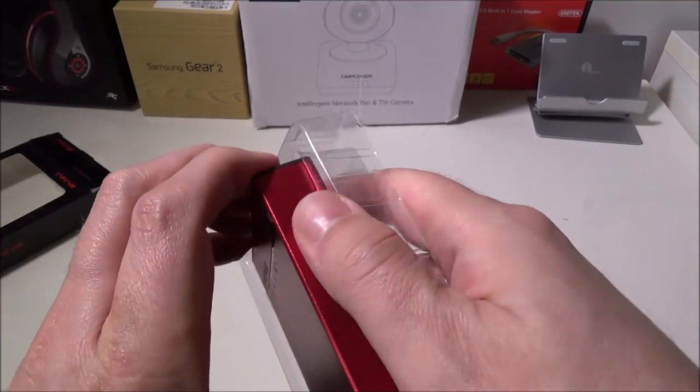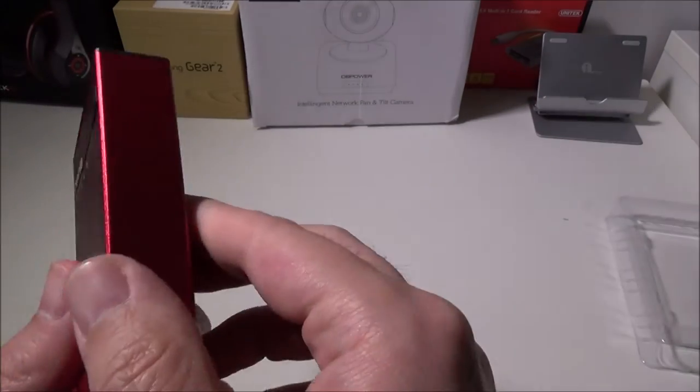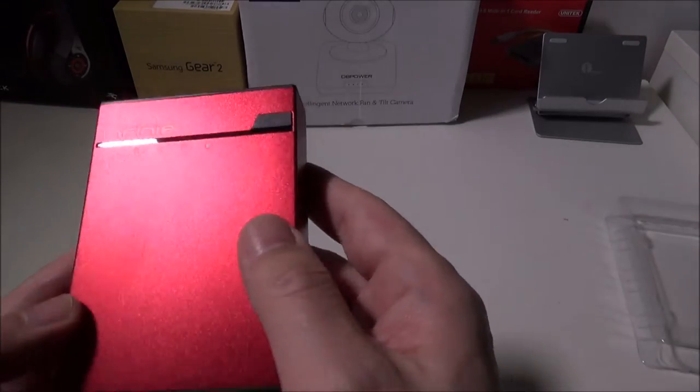Let me get the packaging out of the way. As you can see, this is a metal brushed aluminum shell that this unit is encased in. The top and the bottom are plastic, but the whole shell itself is this nice textured or brushed aluminum.